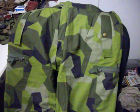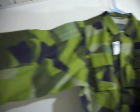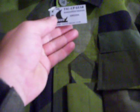So I got a jungle hat, the trousers, and the jacket — the full set — delivered to my house from Sweden. Remember, guys: tackupgear.com.